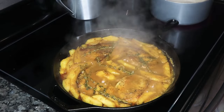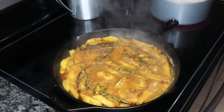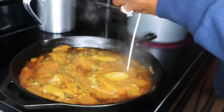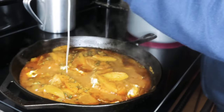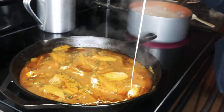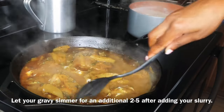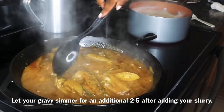Doesn't that look good, you guys? That looks absolutely delicious, and it tasted even better than it looks. You guys know I have to taste my food before serving it to others, so I tasted it to make sure my gravy was on point, and it definitely was. I wanted it to be a tad bit more thicker, so I created a slurry, which is equal parts water and cornstarch. So I'm going to go ahead and pour that in, give it a good stir, and serve me up a portion.